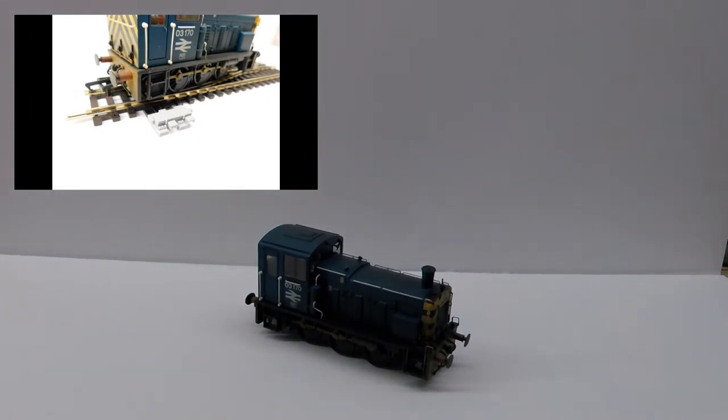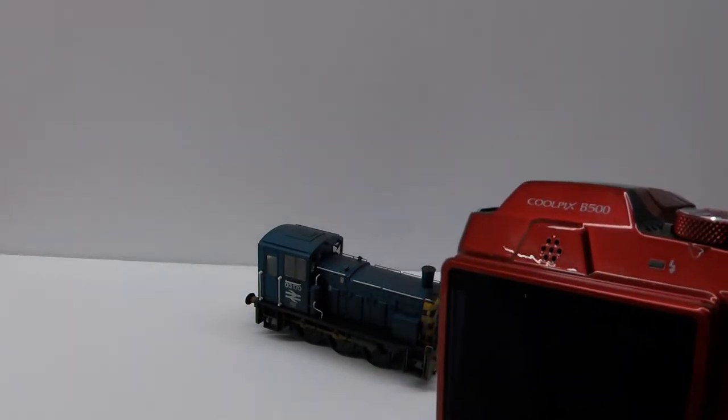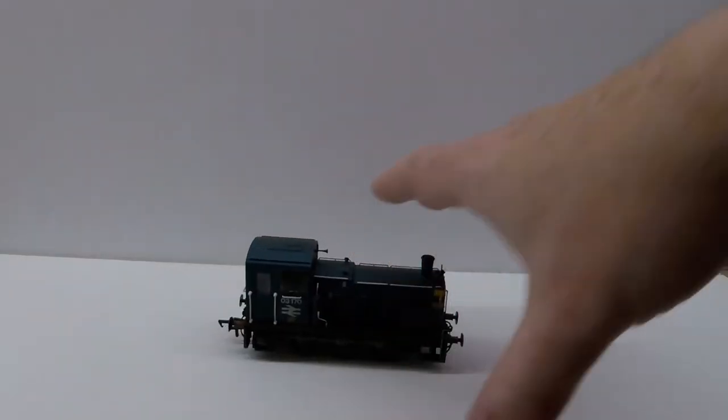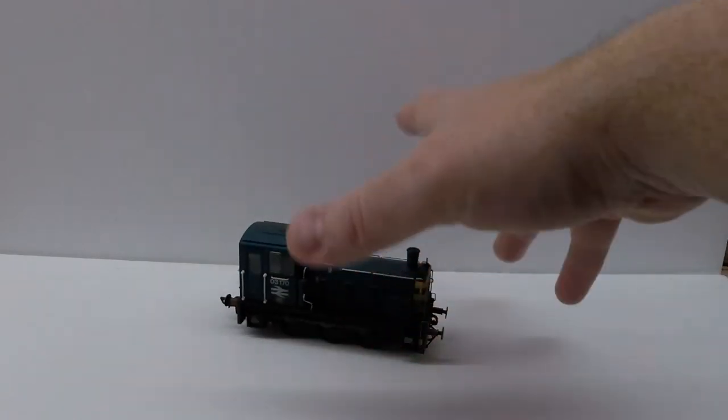If you're using a camera such as this Nikon Coolpix B500, you'll actually have to adjust the white balance down a little bit because it won't do it automatically since it's an actual camera. But basically it's pretty straightforward.